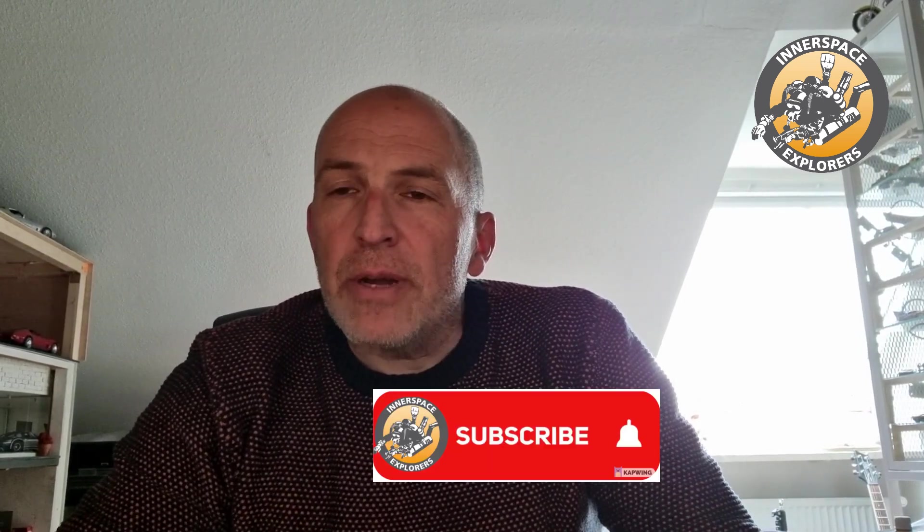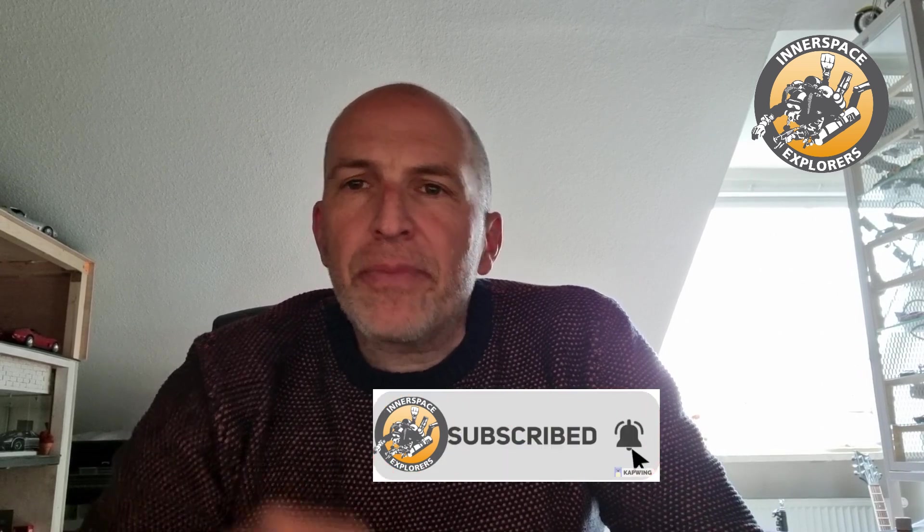Before I get into today's topic, please hit the like button and subscribe to the channel if you like my content. Hit that little notification bell so you get information when I upload new content, which normally is once a week. And if you want to discuss things in detail, please check out my Patreon site. Thank you.